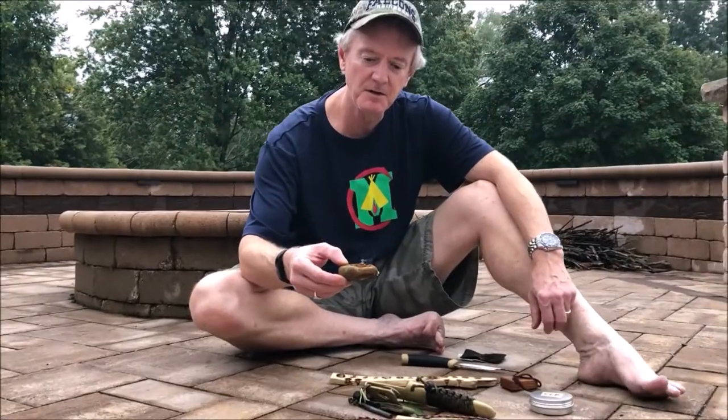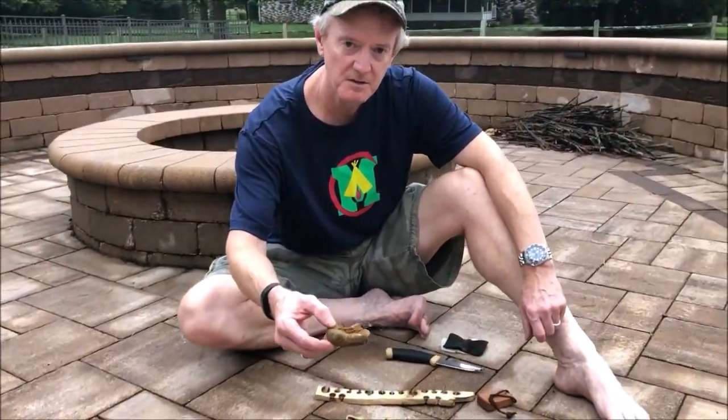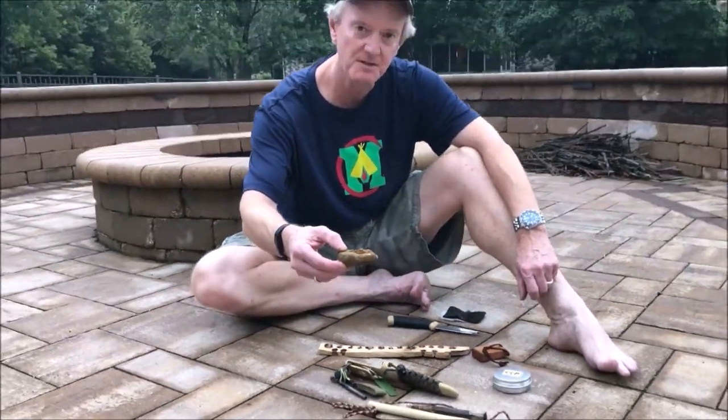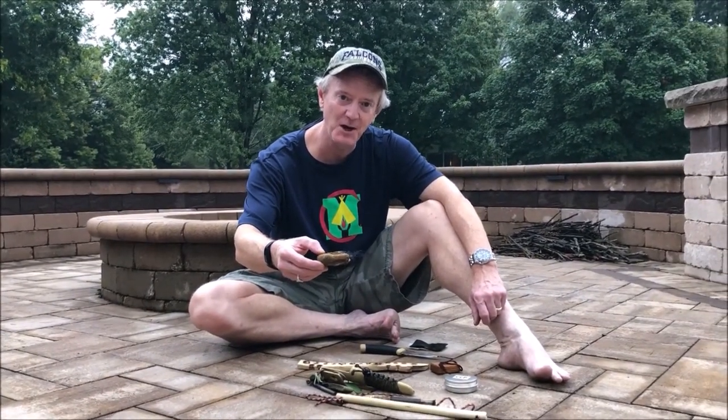Okay, got a little ember smoldering in a piece of bracket fungus. We're going to let that smolder a while and check in on occasion and see how it does. So stay tuned, more to come.